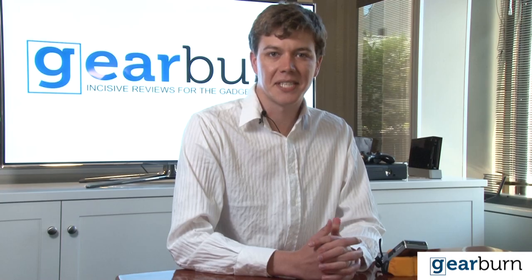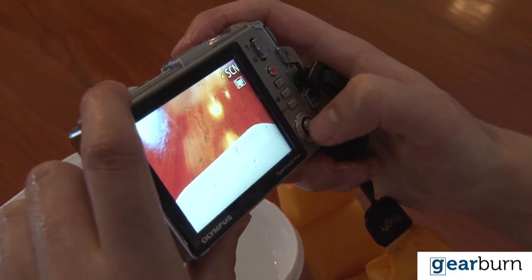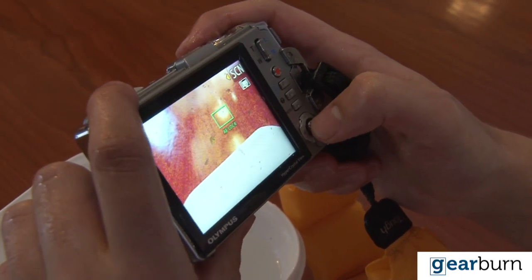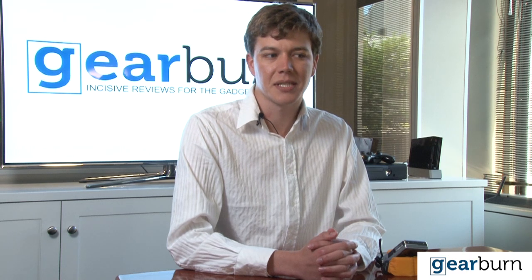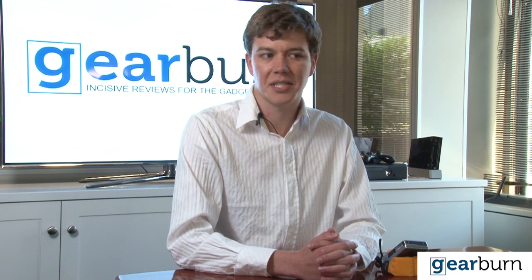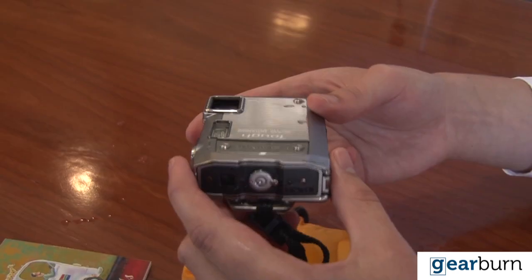Some of the basic features of the camera include five times optical zoom, one two-thousandth to one quarter of a second shutter speed, and a three-inch hyper crystal LCD screen. It weighs in at about 221 grams and features 3D shots, 720 pixel HD video, and GPS for geotagging your images, whether with coordinates or landmarks.